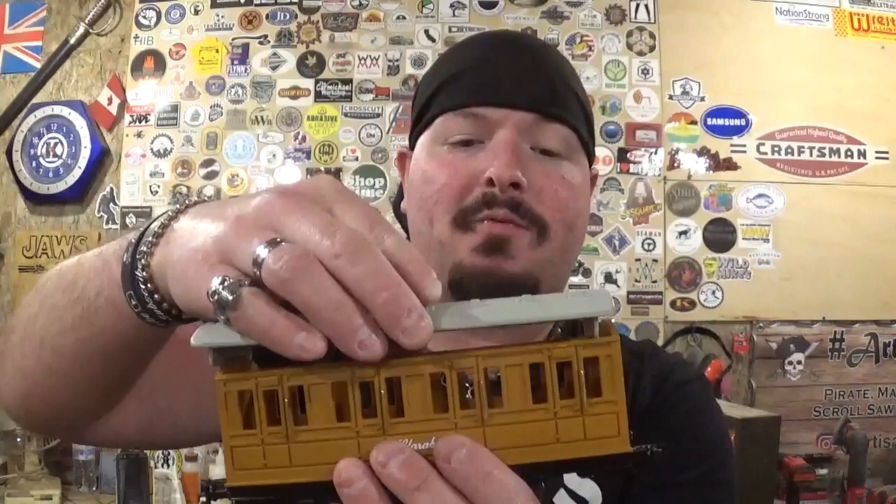This set came with a car that I'll show you once we move the camera, and Thomas's faithful coaches, Annie and Clarabelle — they are both greatly detailed as well. Both of their roofs also come off, so in case you want to put something in there like some people or just trinkets for Thomas to haul around.